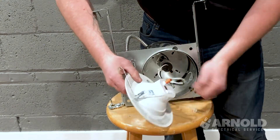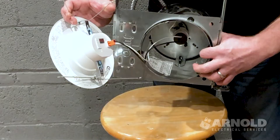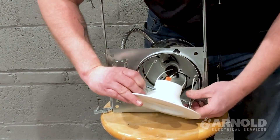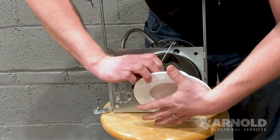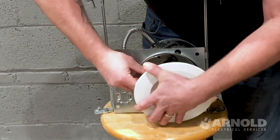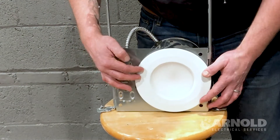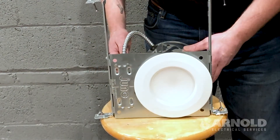The tricky part, if you don't know what you're doing, is where these springs go. There are these brackets that these slide into. Just pop right in there, right like so. Then you got the can trim like that and you just push it in and it sucks up to the ceiling. So it's that easy.